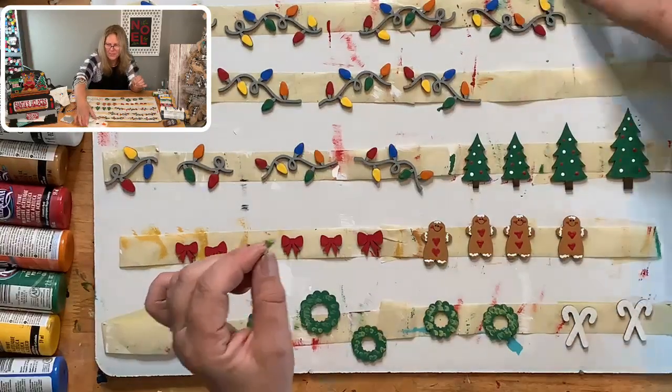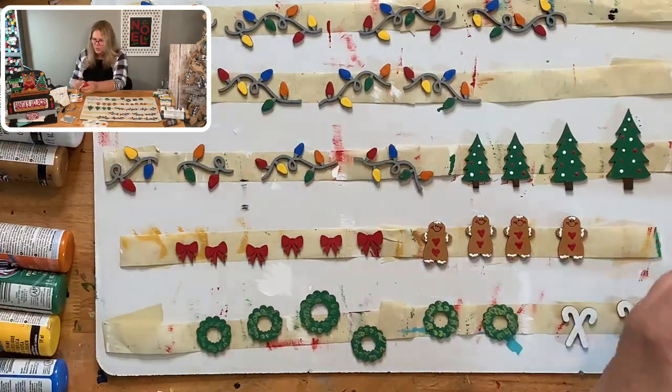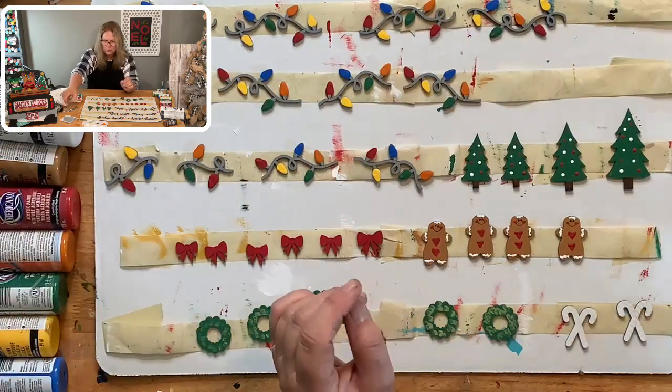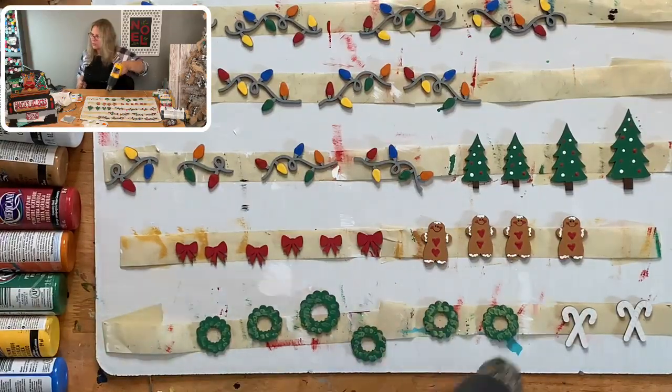So we have two different greens on the wreath now. We're going to put some red berries on, and we're going to do the candy cane stripes. Let me dry this really quick and then we'll do our berries and stripes and we'll be done with painting!